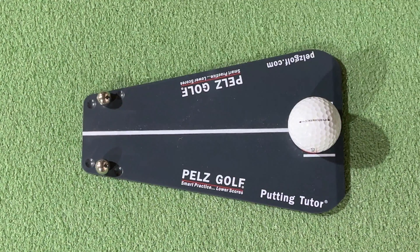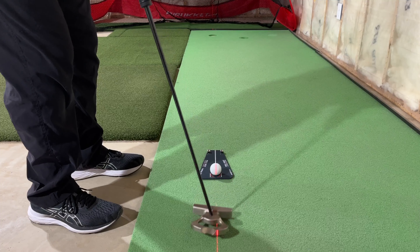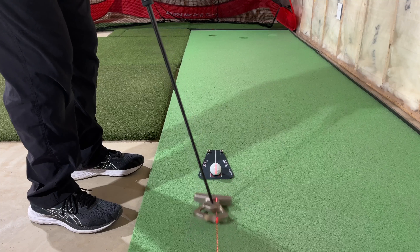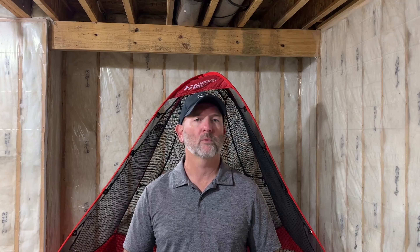What I found was I could start the putt online about 75% of the time, but my typical push would rear its ugly head the rest of the time. The feedback was immediate and really allowed me to focus on getting the ball started more online. Next, I noticed that since I knew this product was aligned to my intended target, if I did pass through the starting gate, I could really discern whether I was putting draw or cut spin on the ball based on the way it finished out towards the hole.